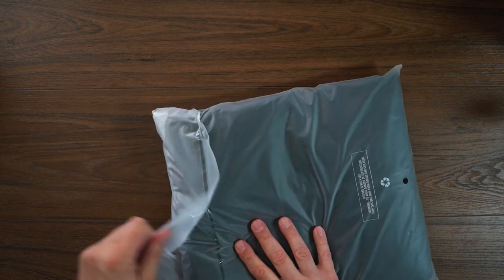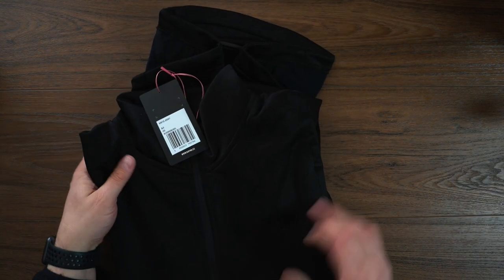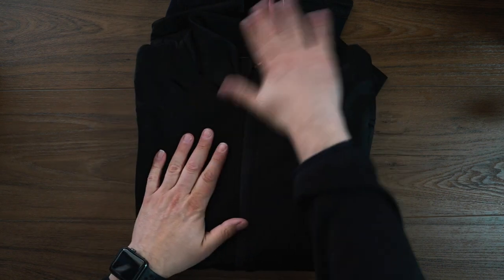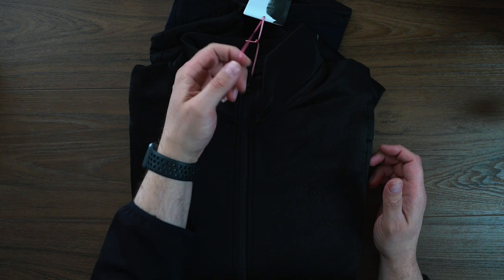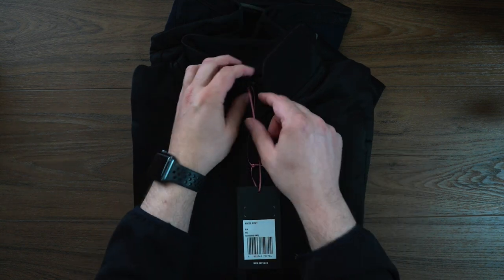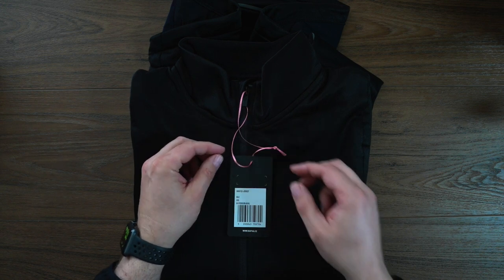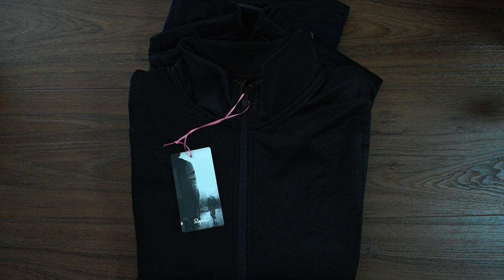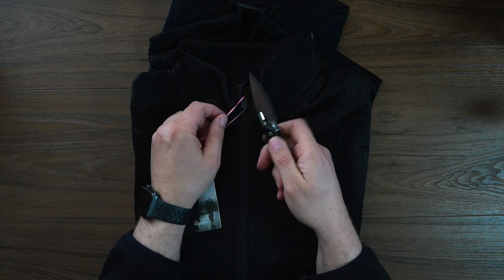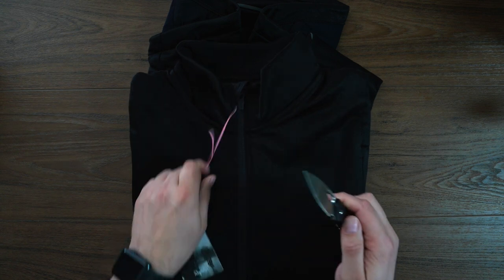So let's open this guy up and take an initial look. I went for the black on black. You'll probably notice if you watch this channel a lot that that is kind of where I go. They have the nice tags here — winter jersey, Rafa. We're going to pull out the little sneaky Pete here and get rid of this tag without hopefully cutting the jersey.